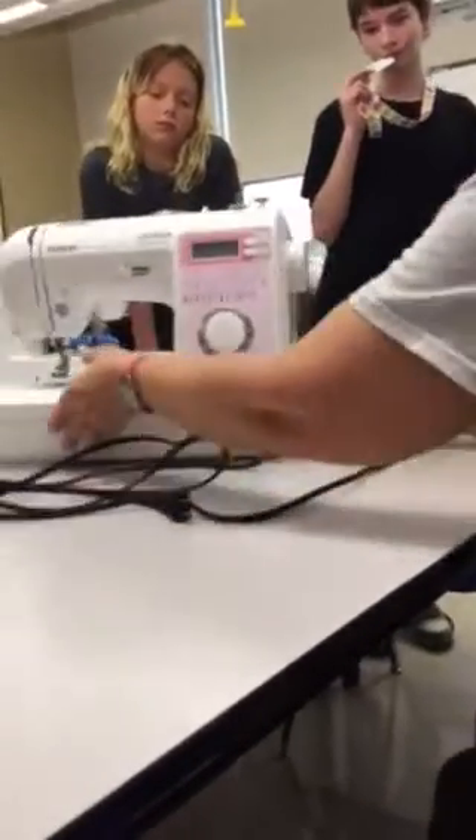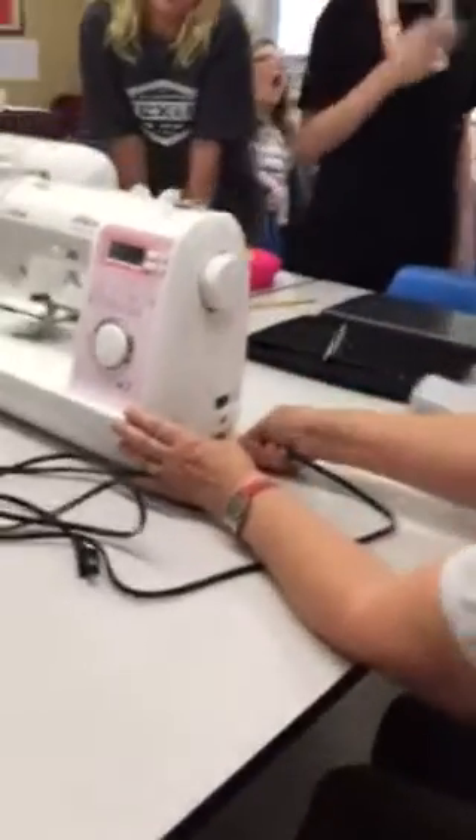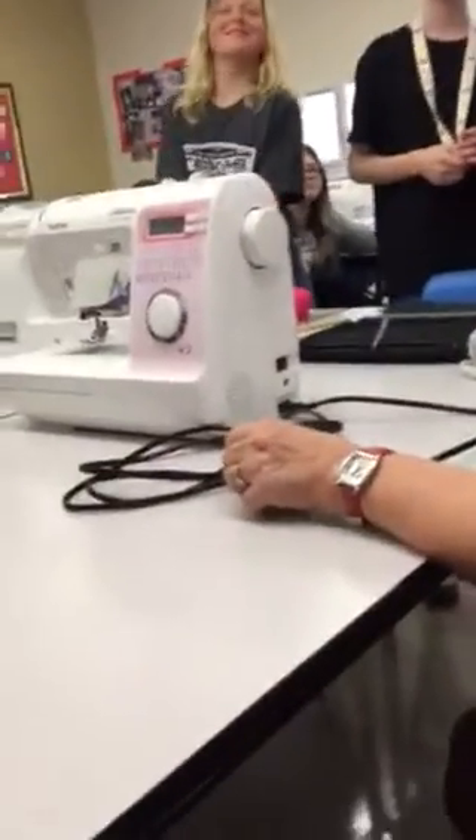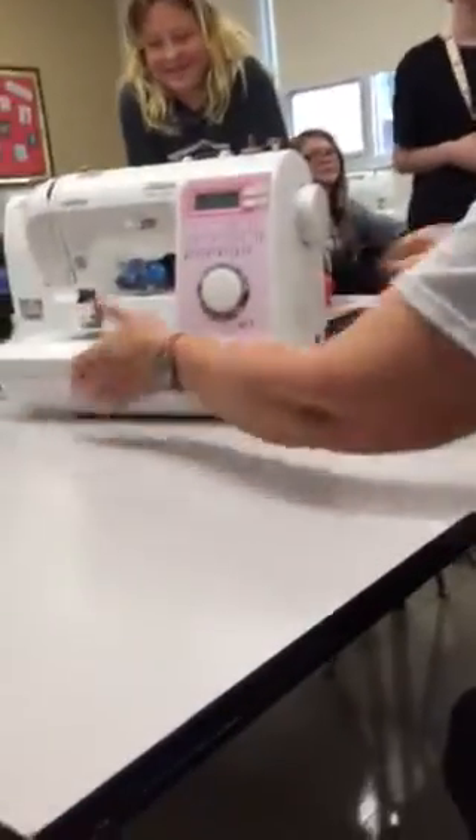So we have the power cord, and it goes into the sewing machine. This would be something you'd be able to figure out yourself. When we're ready to plug them in, we will bring the extensions off the ceiling and be able to plug them in. So the power cord goes there.